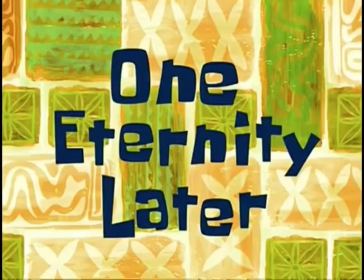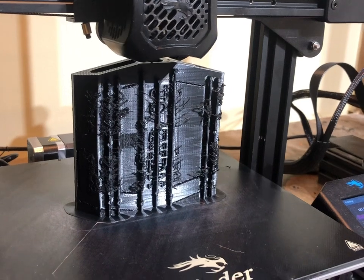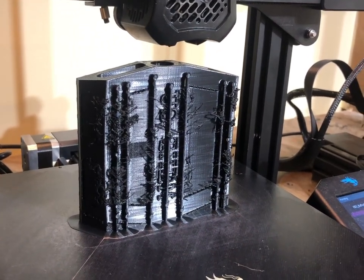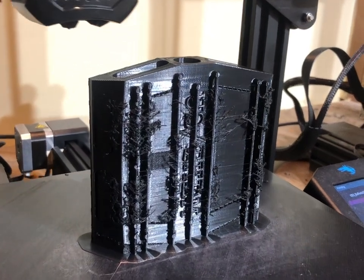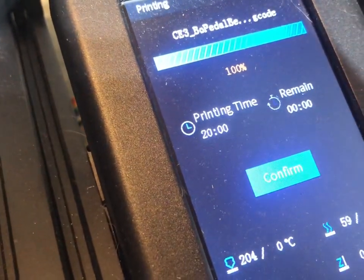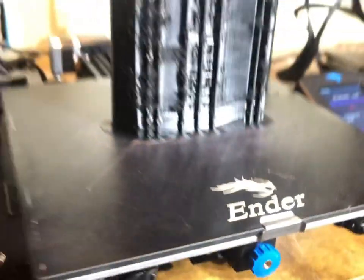One Eternity Later. 20 hours on the dot. Damn.